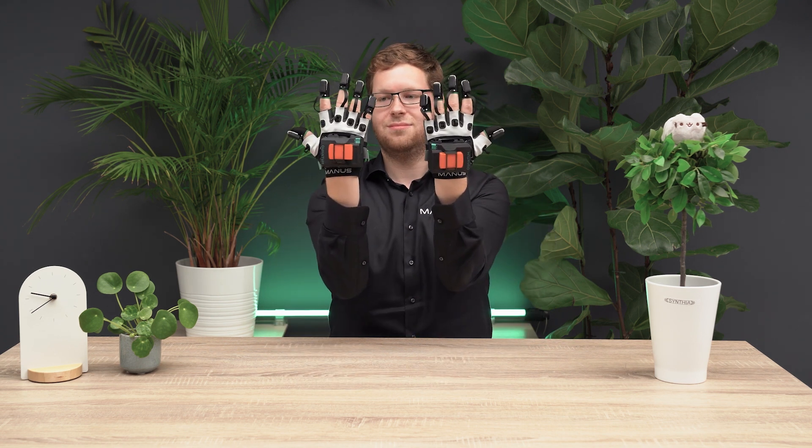Hi and welcome! This video will explain how to wear the gloves, take out and reinsert the electronics, and wash the glove textiles.